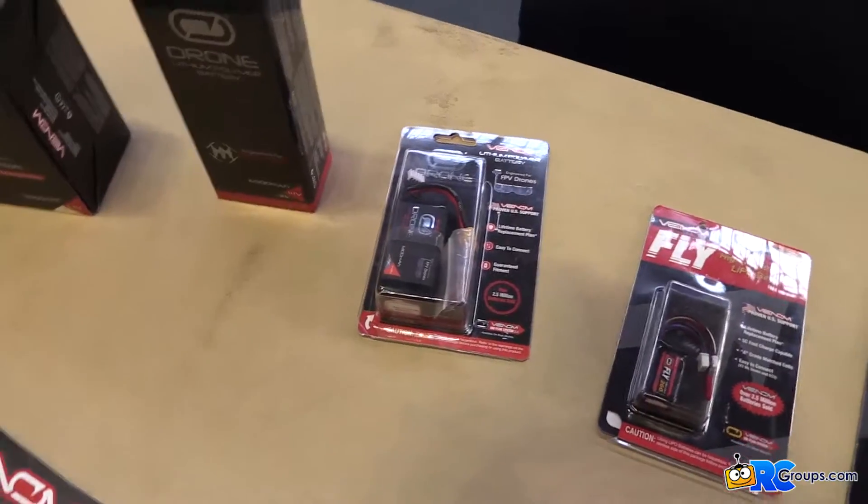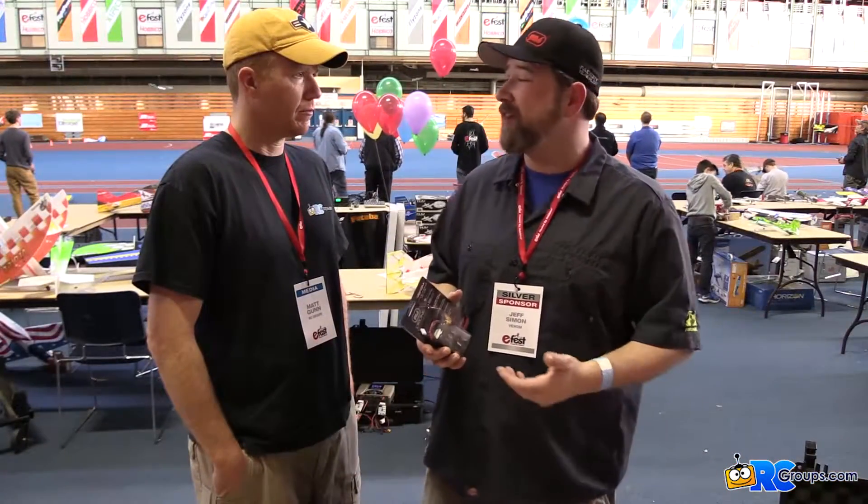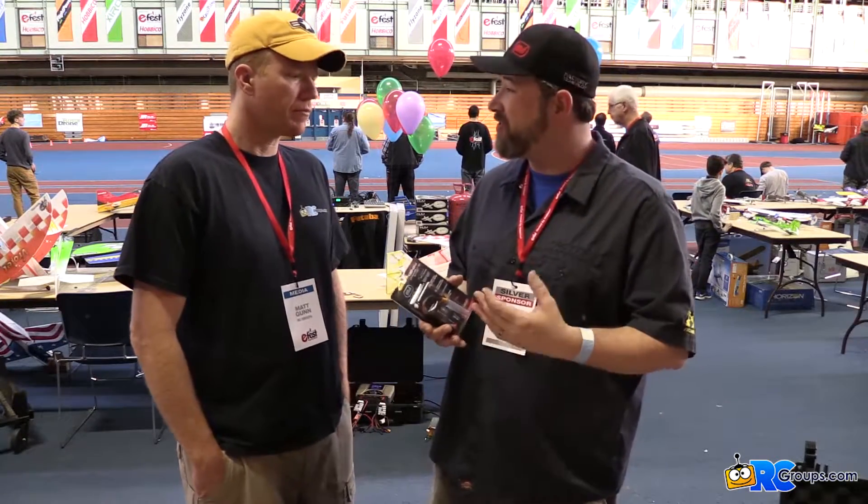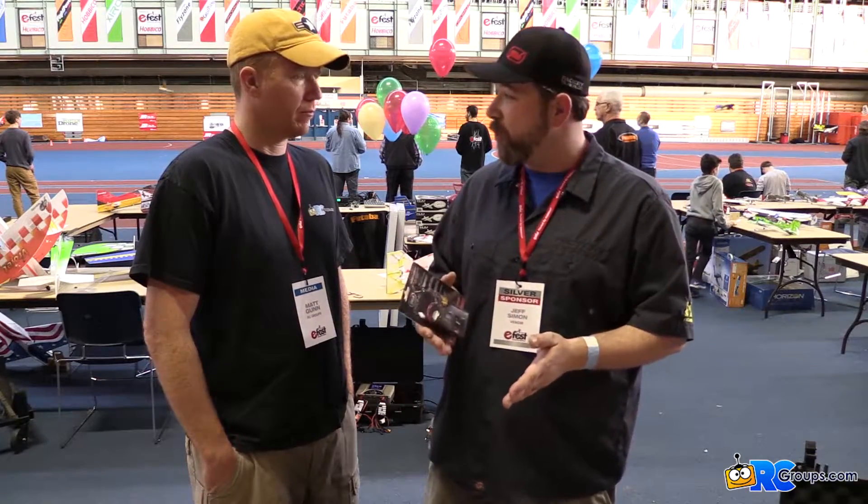We've also developed a line of drone race batteries and drone batteries all throughout our lineup — pretty little 150 milliamp batteries for the small guys, all the way up to 22,000 milliamp 6S packs for the professional UAV guys. I'm really excited about our drone race line. We've got six batteries in that lineup: 1,000 milliamp 50C in 3S and 4S, as well as 1,300 milliamp 50C and 75C 3S and 4S packs.